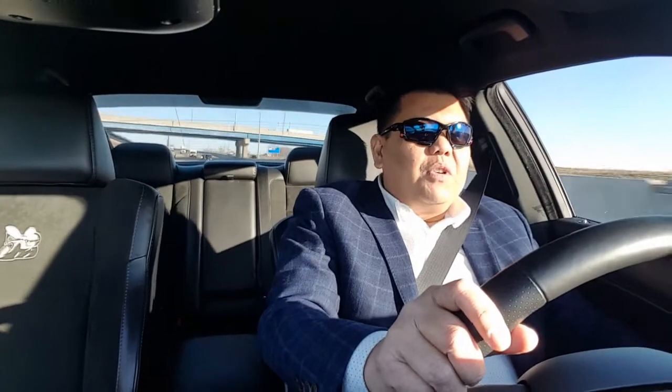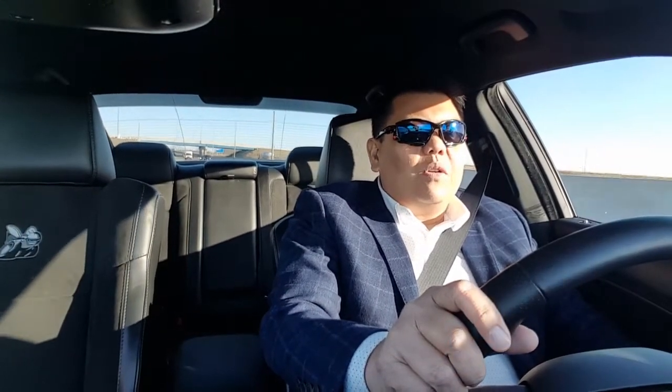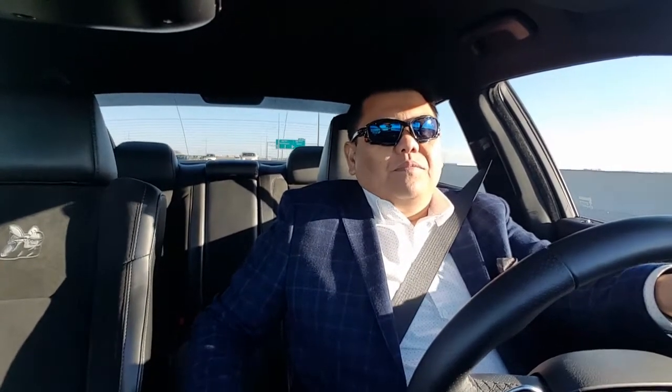The car seems to be running pretty good. I'm probably going to do a review on the difference between the Charger Scat Pack and the GC SRT — driving impressions. They both have 392 engines, but the driving experience is totally different. The Scat Pack is just a lot more fun to drive. The GC SRT is like a machine — you step on it and it just goes, no drama. The Scat Pack has a whole lot of drama, but it's fun.